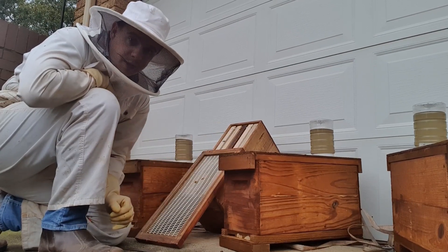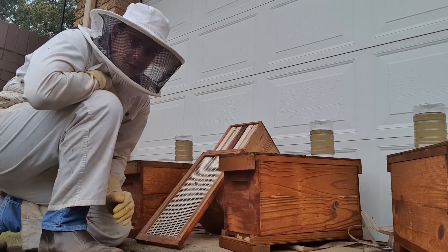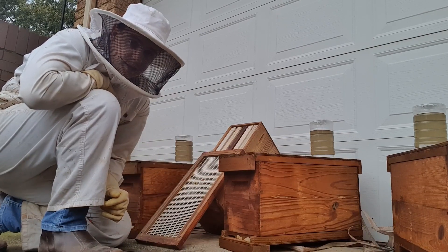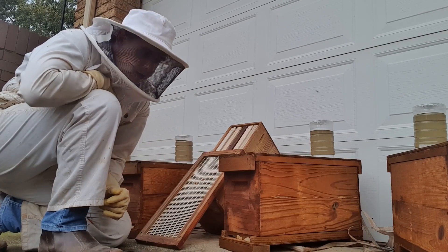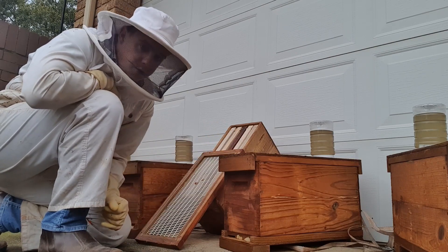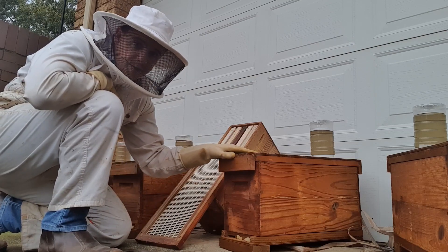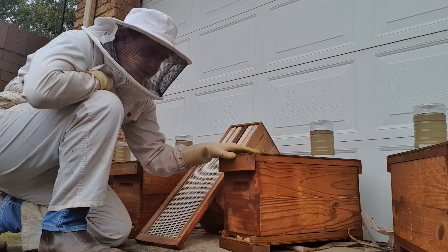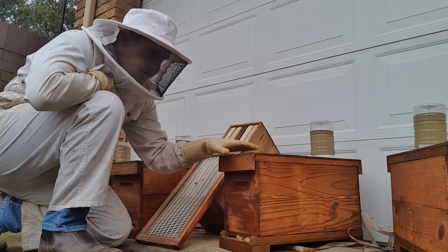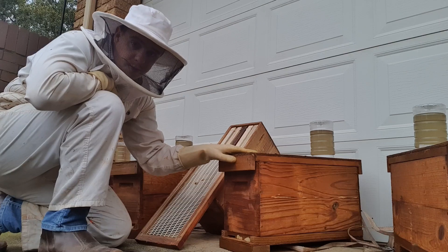I'm doing this all in my back garden this time because of the lockdown - we're trying our best not to go out unnecessarily. I've got that queen that's obviously hatched, and now I'm going to be running an experiment on this nuke. This is a five-frame nuke with a queen that I've bred, and this is the swarm I was referring to earlier in the other video - a double five-frame nuke.